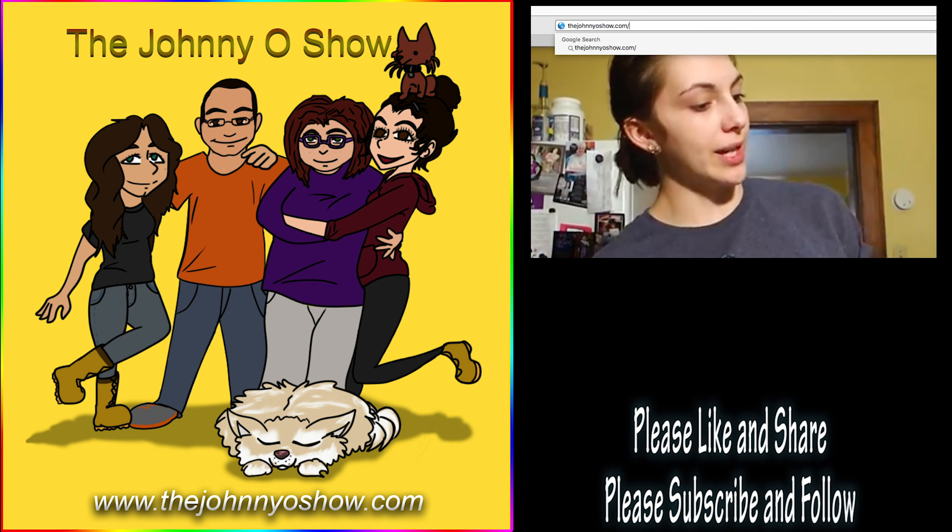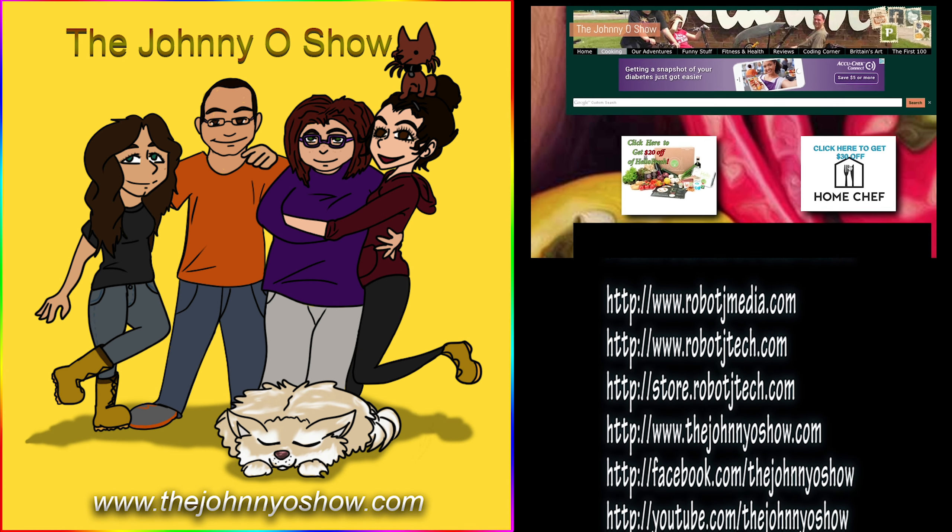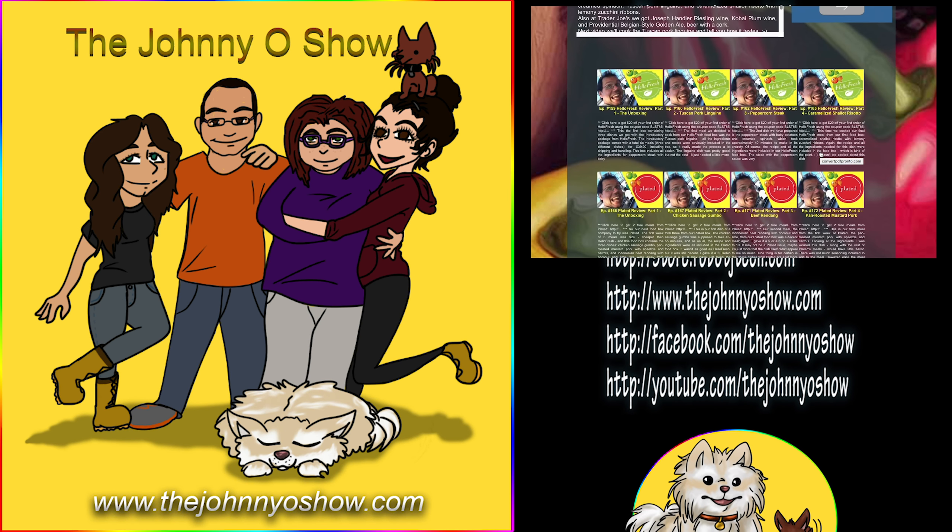Another great meal from Home Chef. Make sure to check it out — go to thejohnnyoshow.com/promotions and you'll find a coupon for $30 off your first box. Like, share, and subscribe, and thank you. Visit thejohnnyoshow.com/cooking to get $20 off your first order of HelloFresh or $30 off your first order of Home Chef. Thanks, guys.